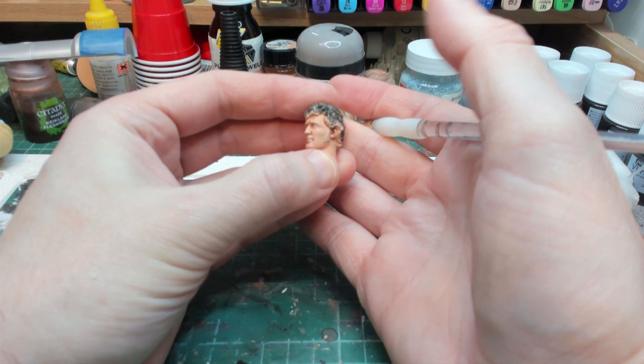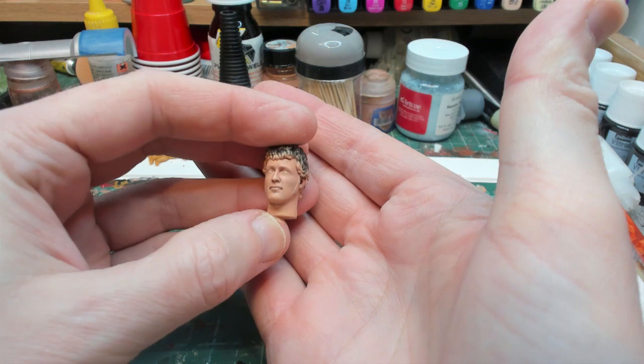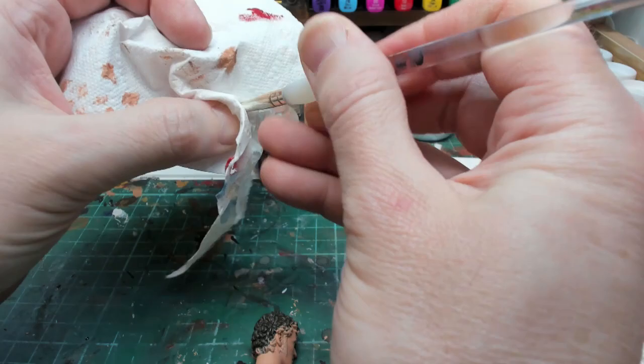I've blended the shading in, so now I'm going to do a very light red dry brush - very, very dry - just to bring out the cheek colour and add a bit of warmth. For this you want barely anything on the brush.